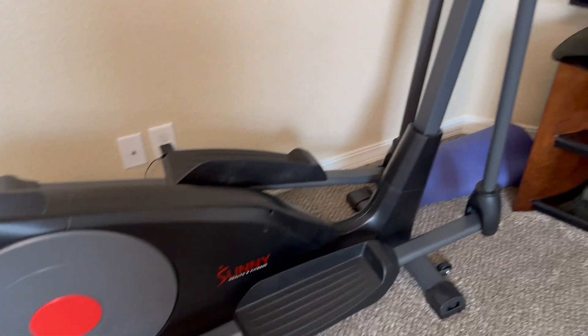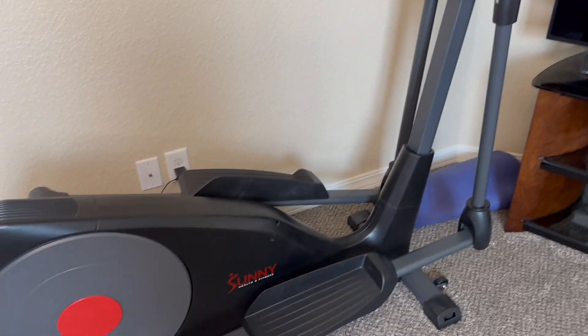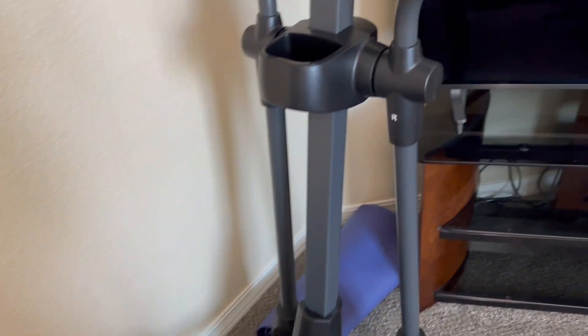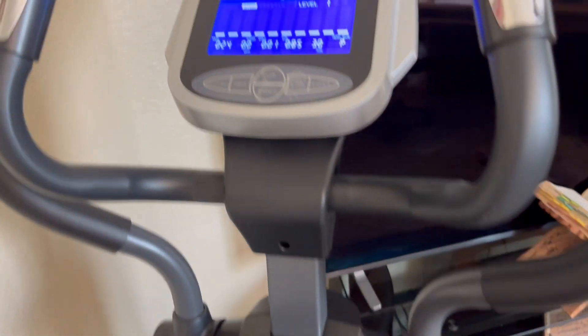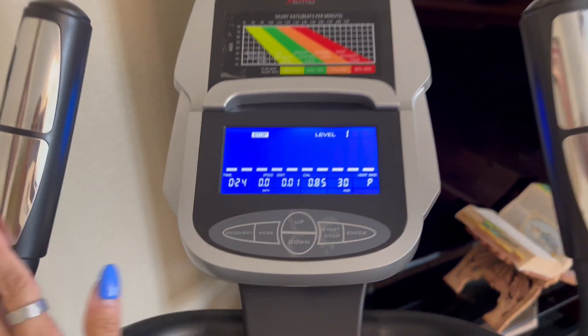We were in the market for a new workout machine to put in our home and we found this elliptical and thought it was perfect. We do like ellipticals because they're a little bit easier on the joints versus a treadmill or actually running or anything like that. You can see the display on this.